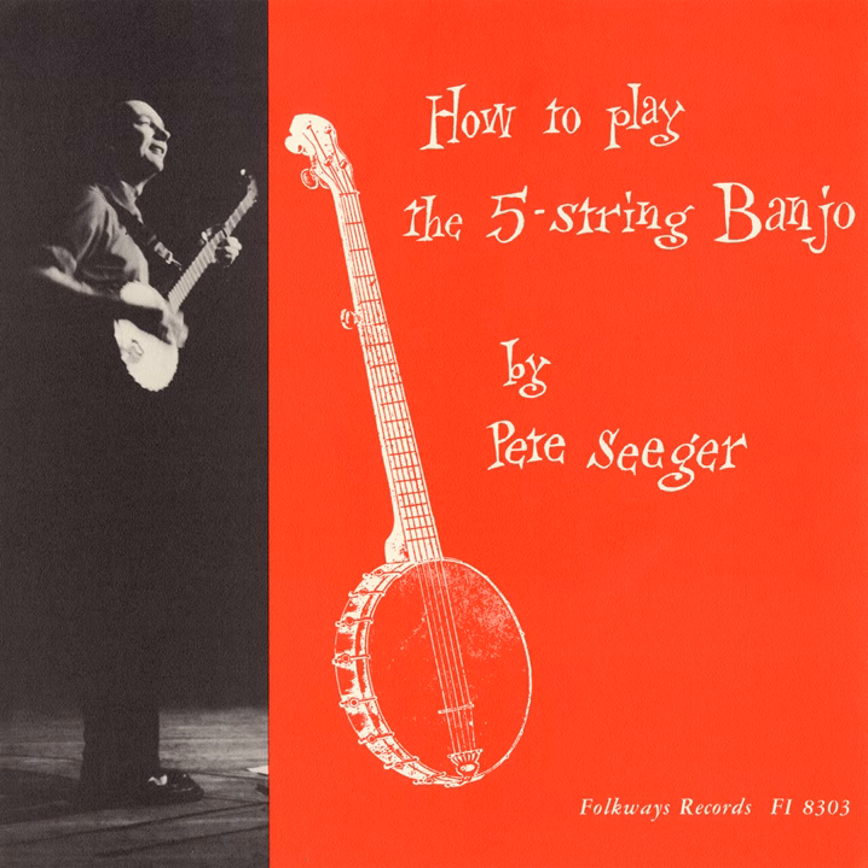Thumb the 5th string. Brush down again, and again thumb the 5th string. Try it all together. A little faster.